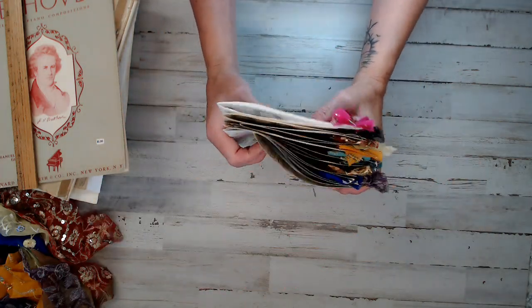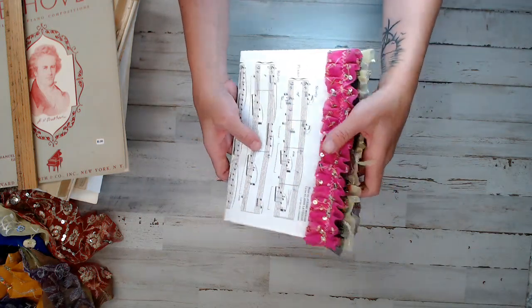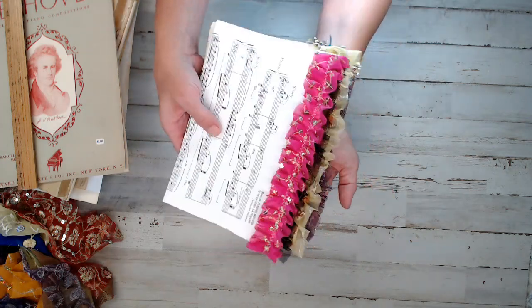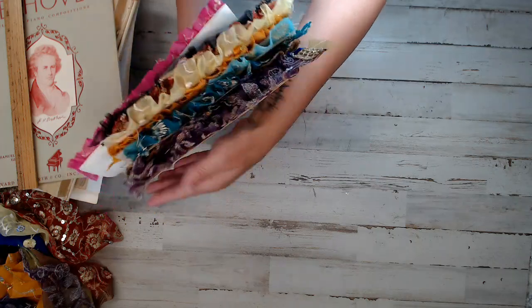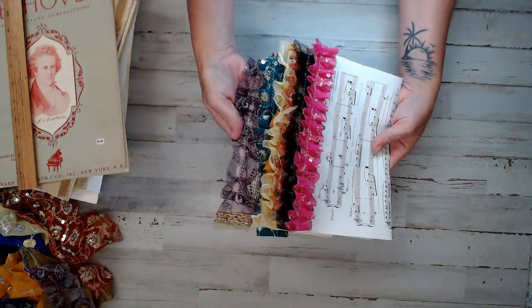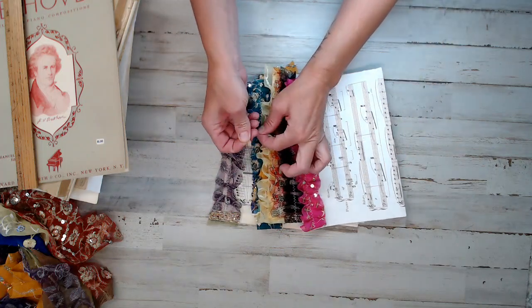Now it's all together folded. Like I said, when you get yours it'll be flat — it won't be folded — so you have options. Isn't that pretty? I have threads and sequins all over this room. It just turned out really good. I really liked it. Well, I hope you guys like it too. It's a newly added item in the shop. The colors will change out as time goes on, but I'll change out the photos as well.